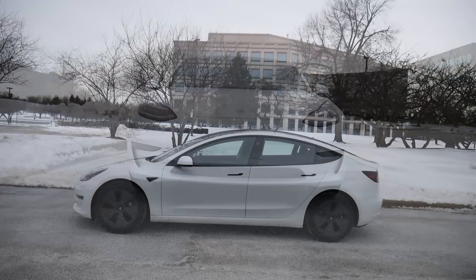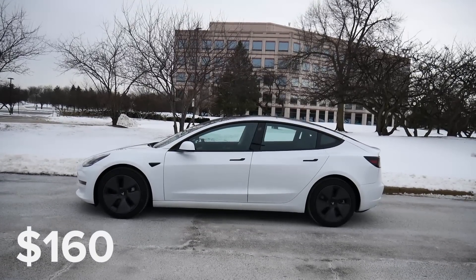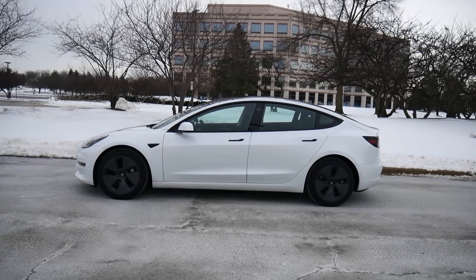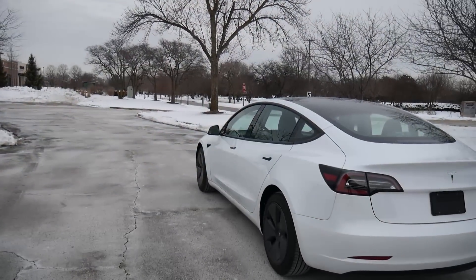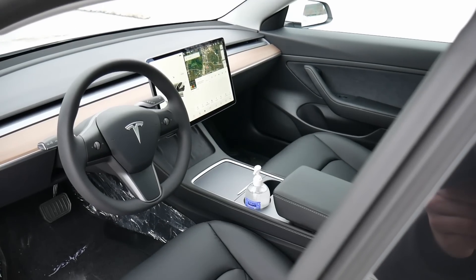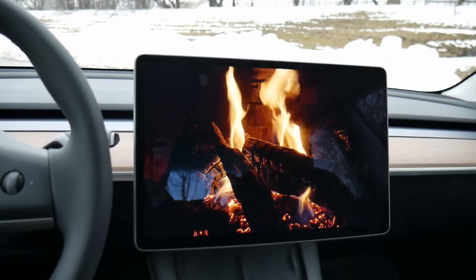This is by far the most expensive rental I have ever had — it cost a whopping $160 for 24 hours, but as you'll see, it was worth every penny. I've got too much to share with you. Just to give you a quick taste, we will look at the interior and take some time to look at the touchscreen and all the features there. There's a ton to talk about.